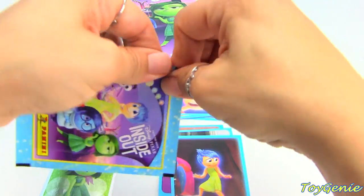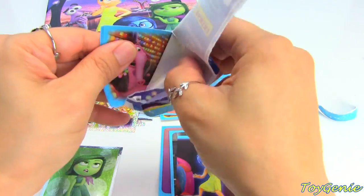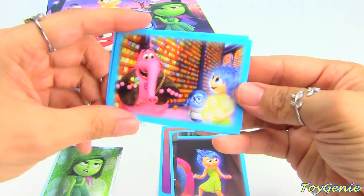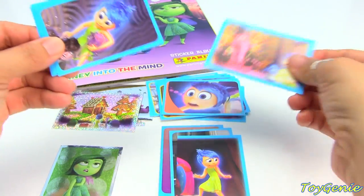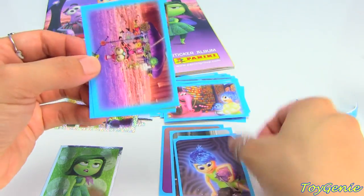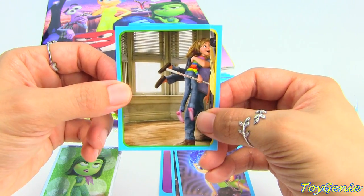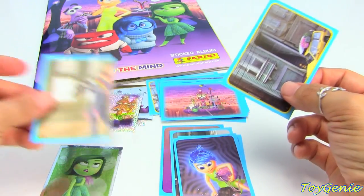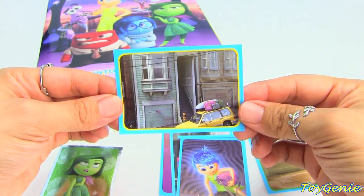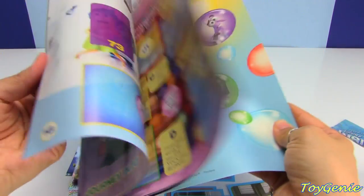And here is our last packet. So this part is actually kind of funny. This is a puzzle sticker — I'll put that one there. And this is when they first arrive at their new home. And there are a total of 152 stickers to collect.